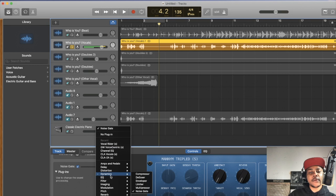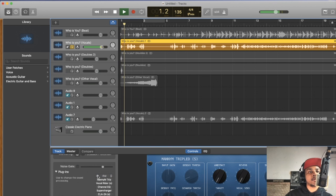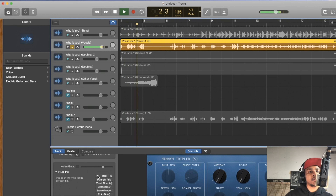To combat the echo, number one I'm going to throw on a noise gate. Come here, select Dynamics and go to Noise Gate — this is free in GarageBand. Generally the sweet spot for me is around 29 to 30 to 35. [Playback demonstrates the noise gate cleaning up the noise floor.]